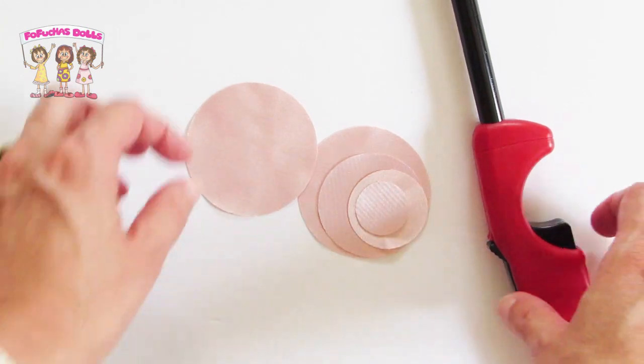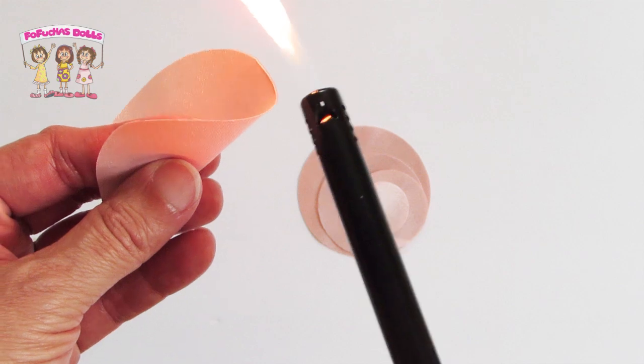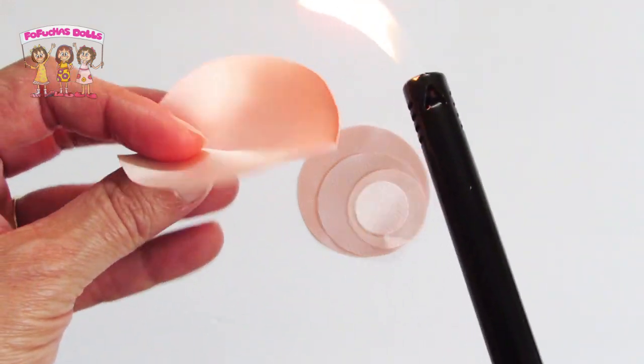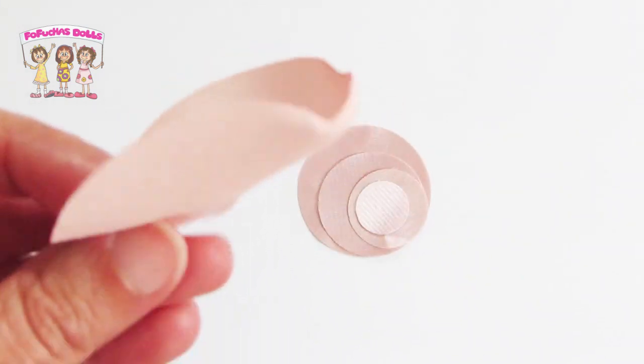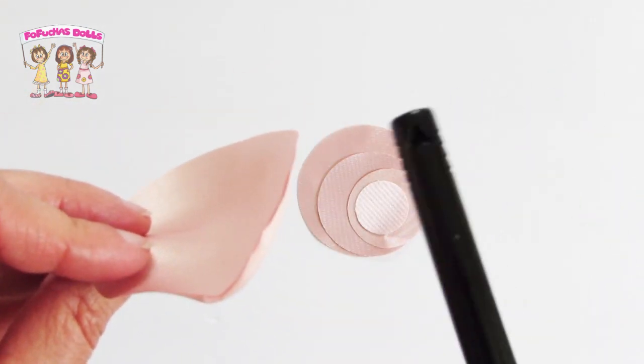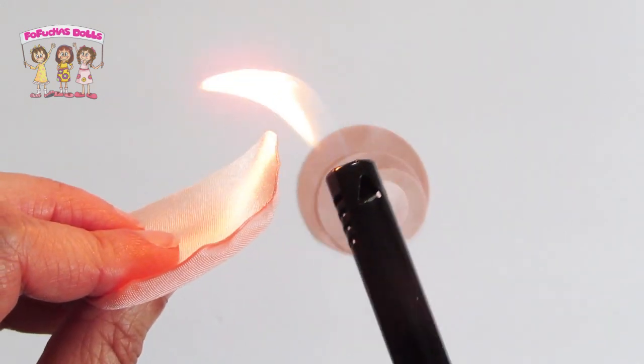In order to give the flower the shape you will need to use a lighter, so please use caution. This is not intended for children; this is only intended for adults. Put the flame towards the circle — not so close that you will burn the fabric, but close enough to create that curl effect.